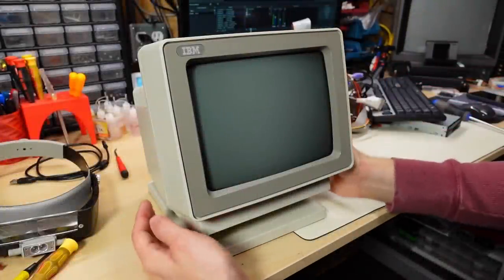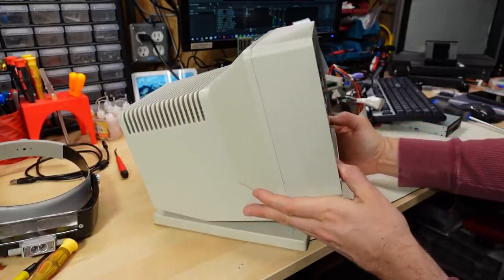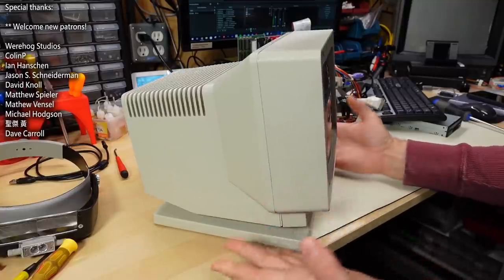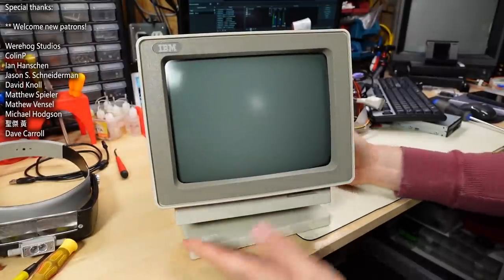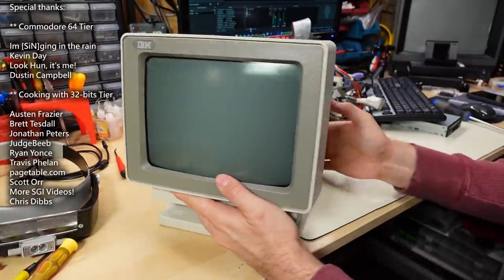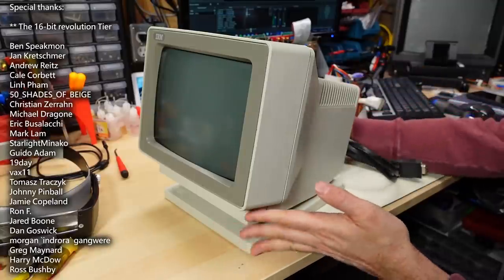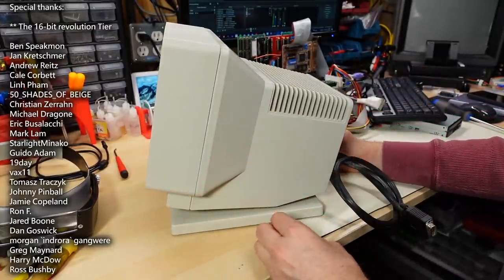This IBM 9-inch monochrome VGA monitor is incredibly cute. Just look at the design of this thing — it's the usual chunky design of the PS/2 era, but yet with a little tiny monitor. This monitor was donated to the channel by local viewer David, and as I said it has a fault where he says that it doesn't actually power on any longer.